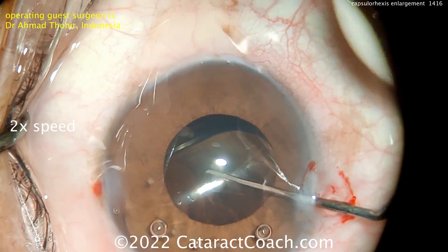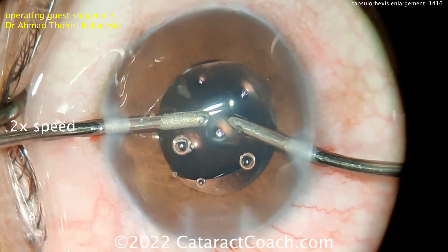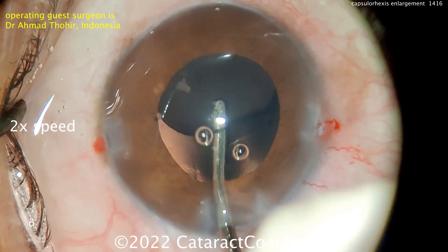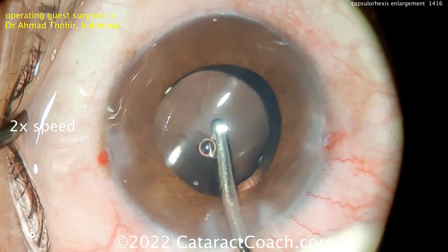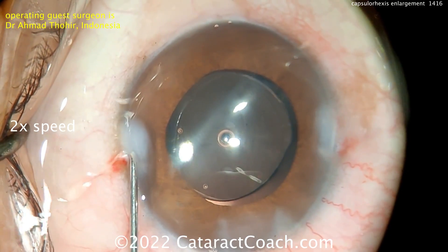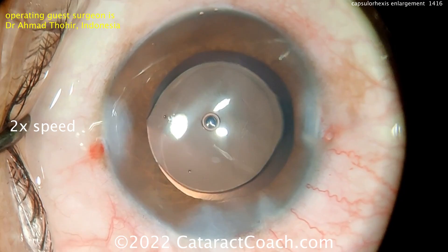We can also enlarge the rhexis again at the end of the case. There's another video on CataractCoach.com — not just YouTube — where an enlargement was done after the IOL was implanted, and that's easy enough to do as well. You can make whatever rhexis you want after the IOL is in the bag; you can slightly enlarge the rhexis to custom-tailor exactly the lens centration and lens diameter that you want.